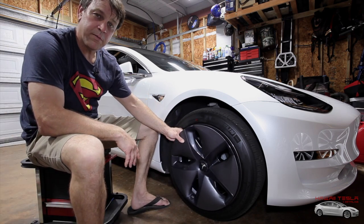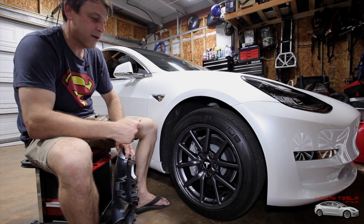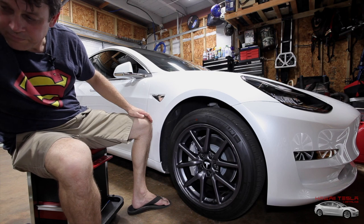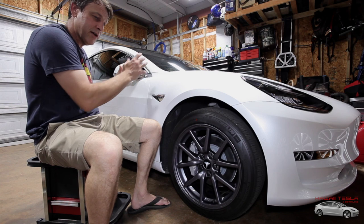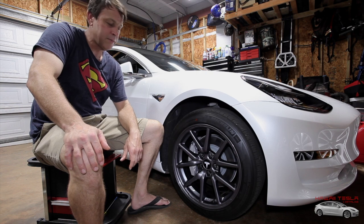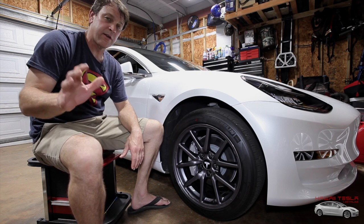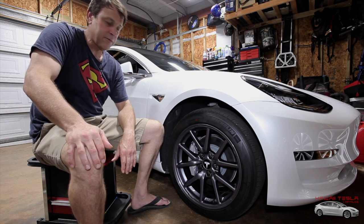We went from those to those in a matter of what — a minute? Very cheap, very easy. Now in order to get this to happen all the way around the car, we're going to have to go wheel by wheel. I highly recommend putting your aero wheels somewhere nice where they're going to be taken care of and not get all chewed up, so in the event that you do want to put them back on later — for a long drive, to sell the car, whatever it is — we have them tucked away nicely.